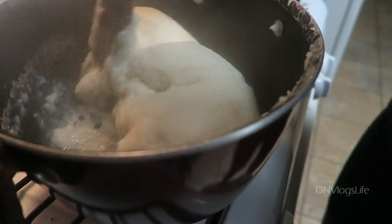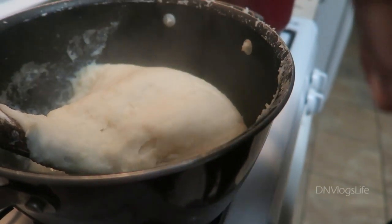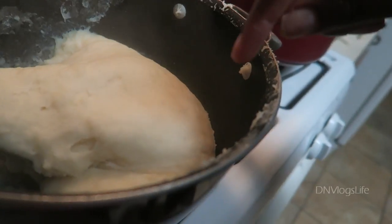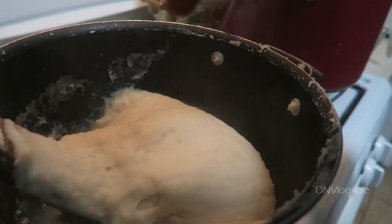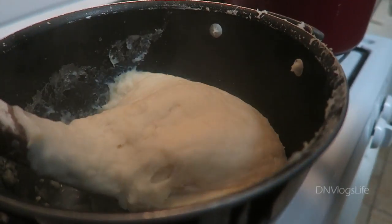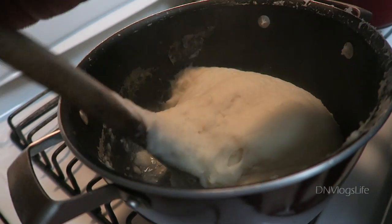I found that when you make inyon, it is best to make it in a nonstick pot — you get the smoothest result. I've tried other pots that stick and those were a disaster. So try making it in a nonstick pot.